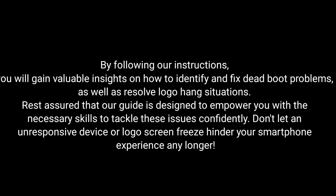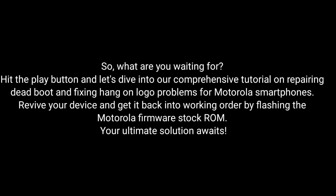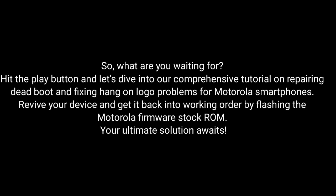Don't let an unresponsive device or logo screen freeze hinder your smartphone experience any longer. So what are you waiting for? Hit the play button and dive into our comprehensive tutorial on repairing dead boot and fixing hang-on logo problems for Motorola smartphones. Revive your device and get it back into working order by flashing the Motorola Firmware Stock ROM. Our ultimate solution awaits!